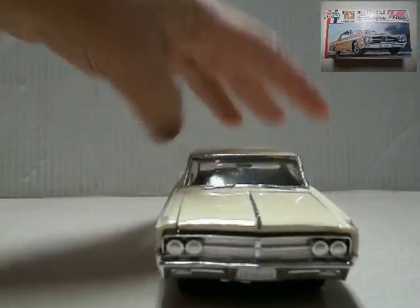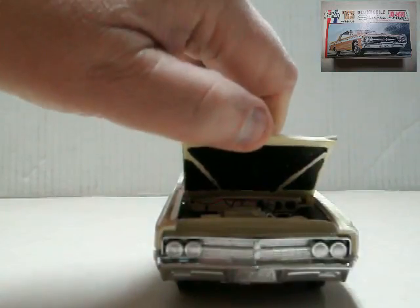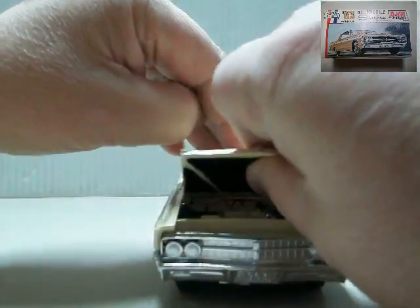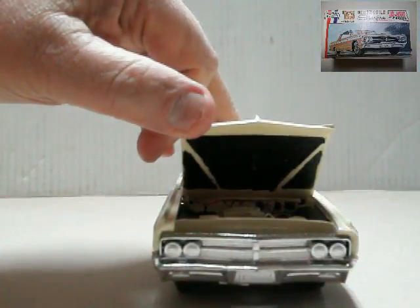I'm going to take a look and open the hood here. There's really not a lot of detail to it — just a little paint on it, get a little detail on the firewall. But pretty good.